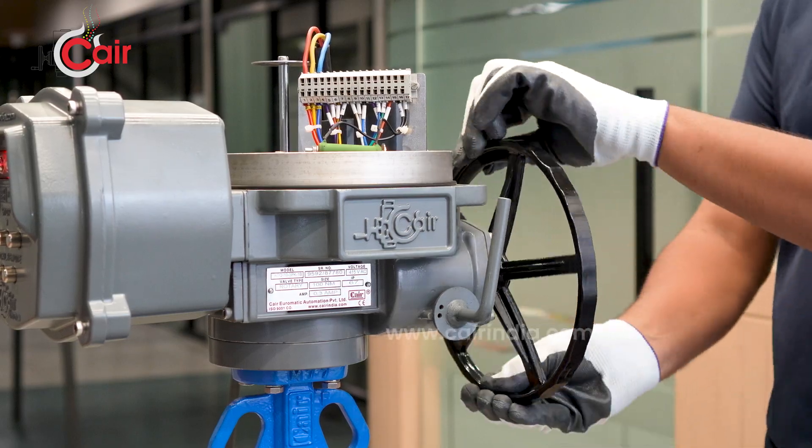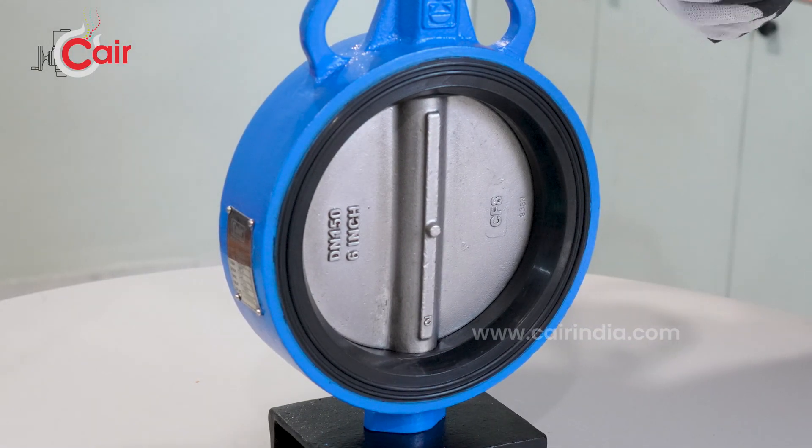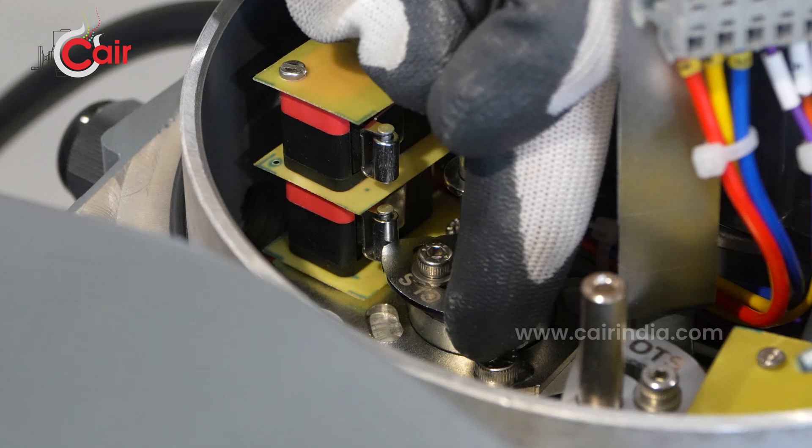Now rotate the hand wheel clockwise until the valve is in the fully closed position. Set the close limit and secure it.